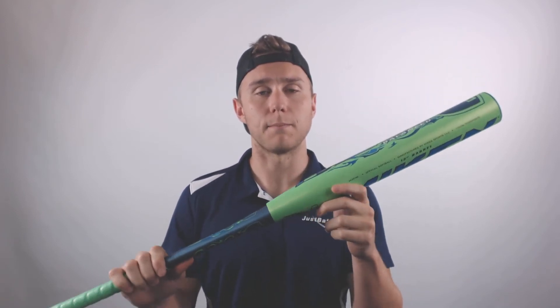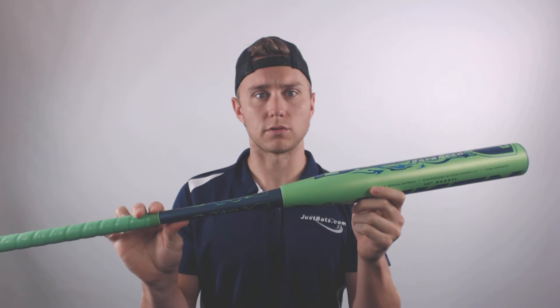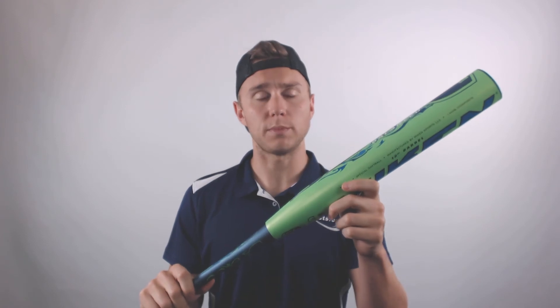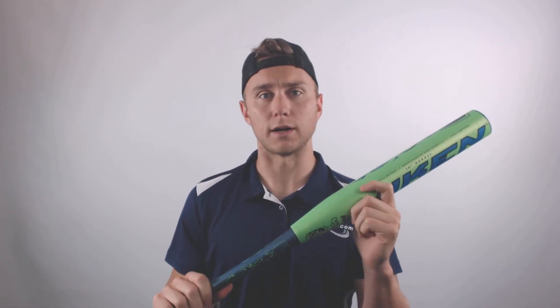Hit with confidence and get the Miken Freak 20th Anniversary USSSA Slow Pitch Softball Bat at JustBats.com and take advantage of free shipping and a full 12-month manufacturer's warranty. Remember, we'll be with you every step of the way from click to hit.